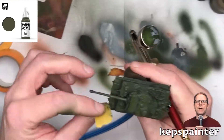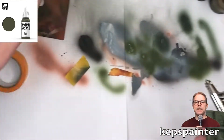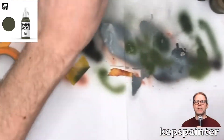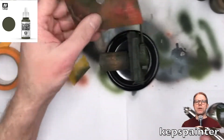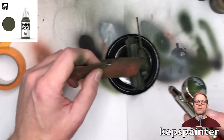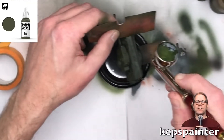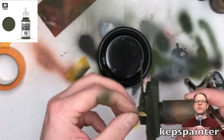The reason why I'm doing this modulation, as it's called, is basically because I think it makes the model look more exciting. You also have to remember that when you're playing with these models on a tabletop, usually you are viewing them from quite a higher distance. So any details are gonna get lost on the model unless you exaggerate them.